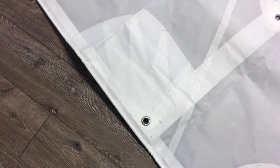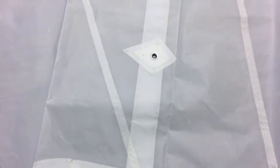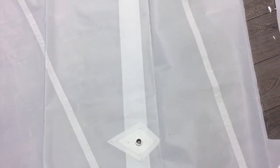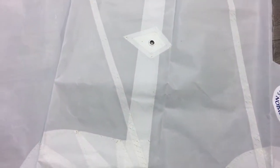Stopping at the first reef point, you'll notice the corners are set up exactly as they are at the tack and the clew — nice reinforcements with the reef belt. That's really nice for sails of this size.